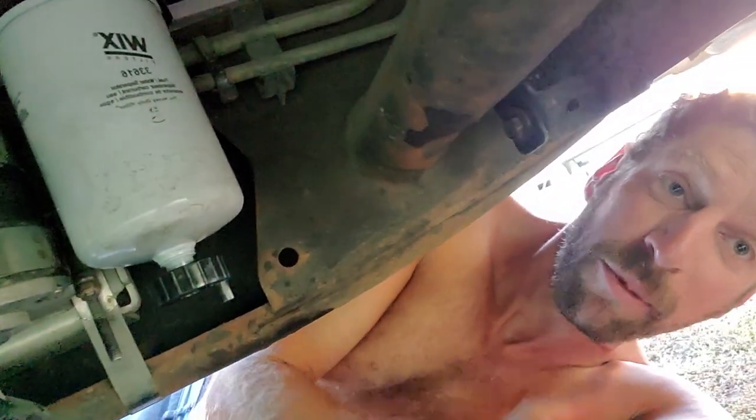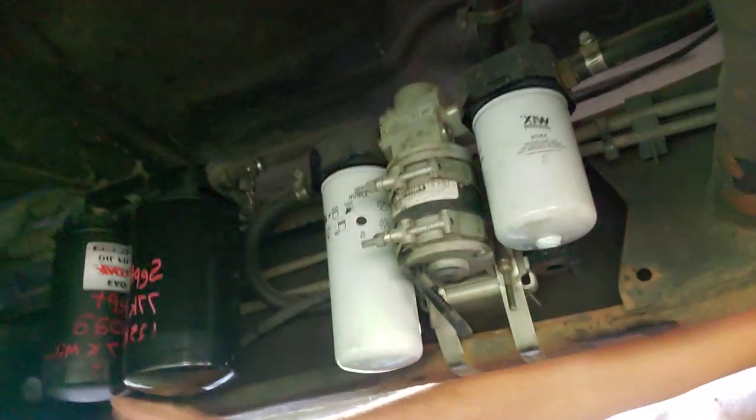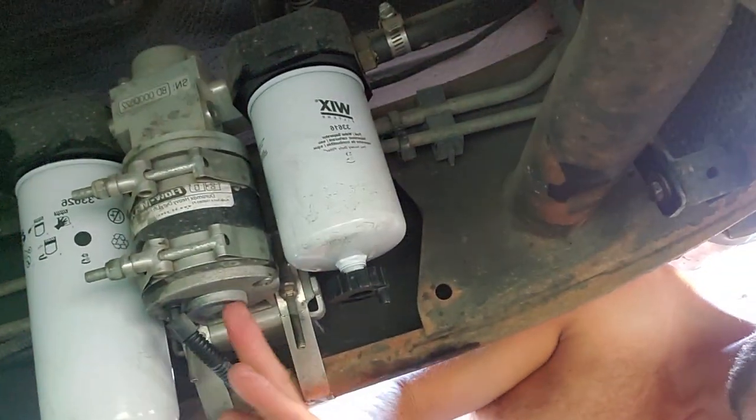Hey everybody, it's Marcel with Ernie Racing. Today — well, yesterday — I did the bypass filters, the Amso Oil bypass filters, both the bypass and the full flow. And now I'm doing my fuel filters on the lift pump.